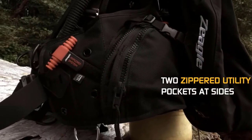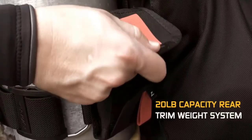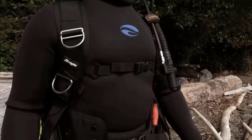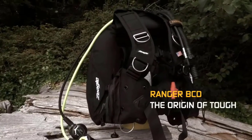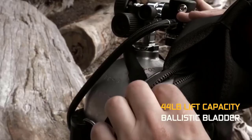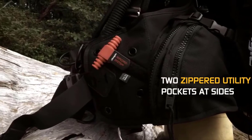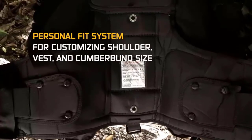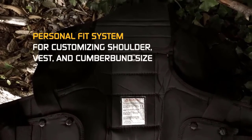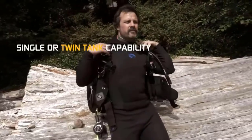The air bladder in the back can produce a lift capacity of 44 pounds. The standard weight system offers pockets with ripcord release. The integrated trim weight on the back can hold up to 20 pounds. Zeagle offers much storage space — the zippered storage pockets have ample space and are easy to reach. It provides 6 D-rings to attach additional accessories.